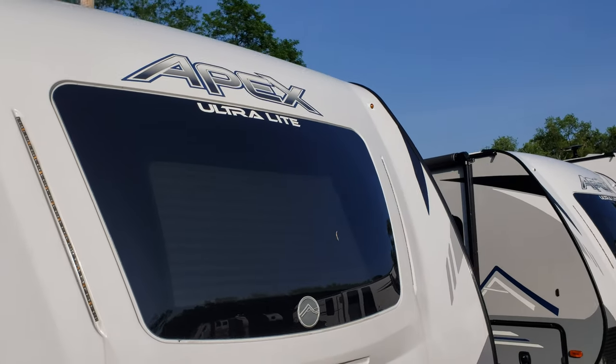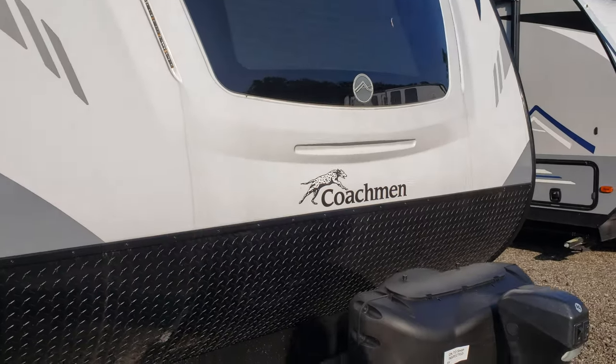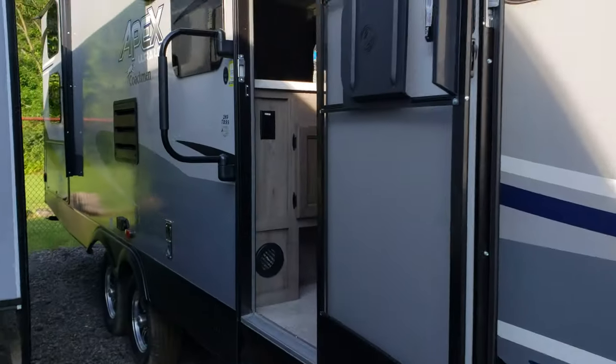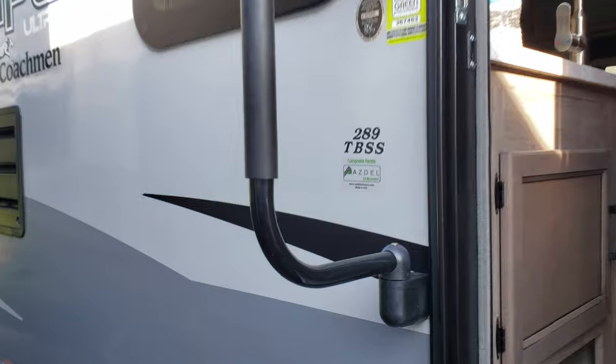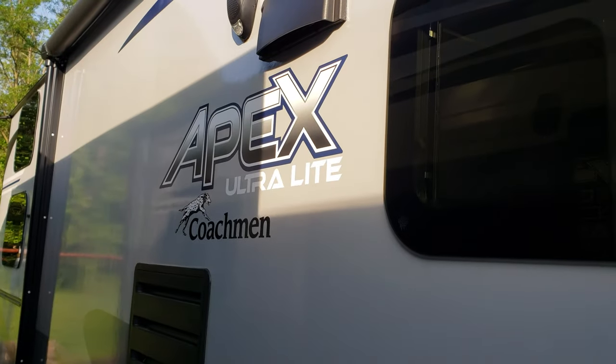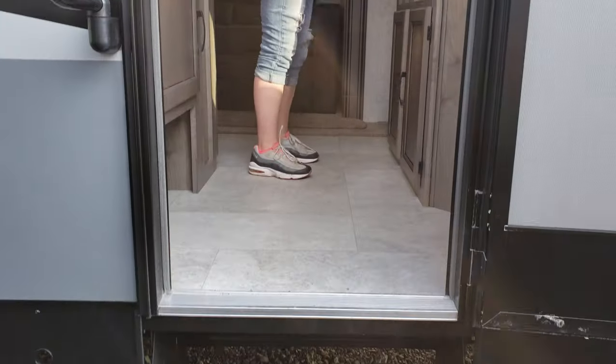This is the Apex Ultralight by Coachman. The model on this one is 289TBSS, Apex Ultralight. Starting in, it's a 28-foot trailer.